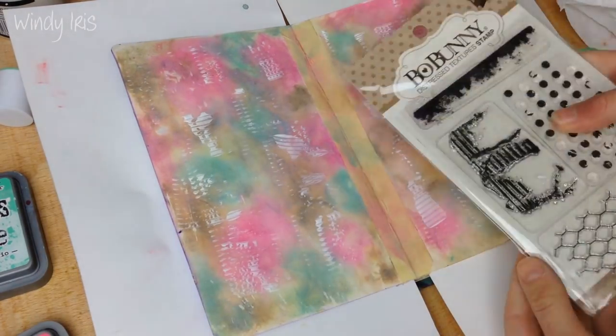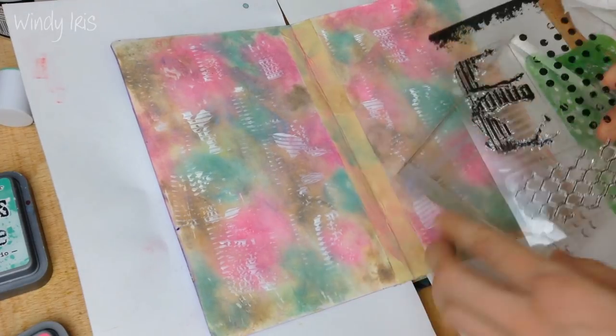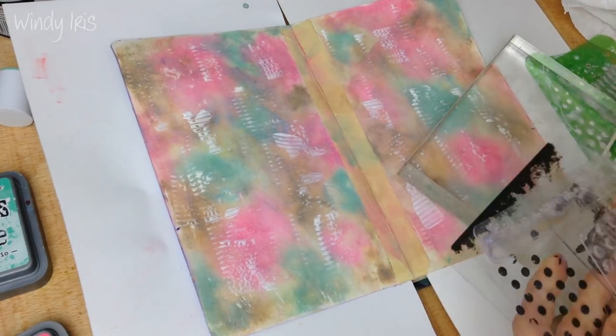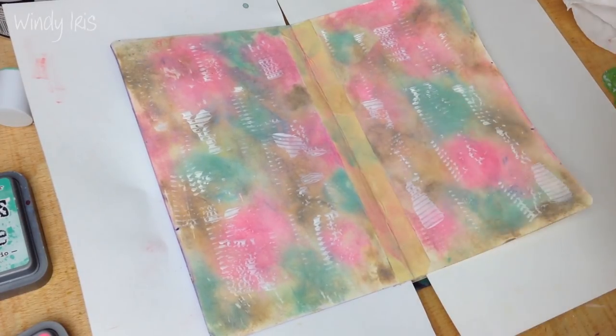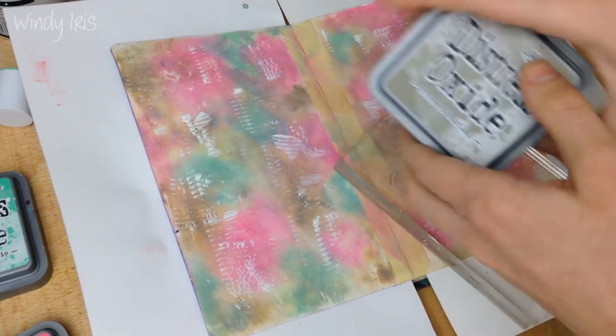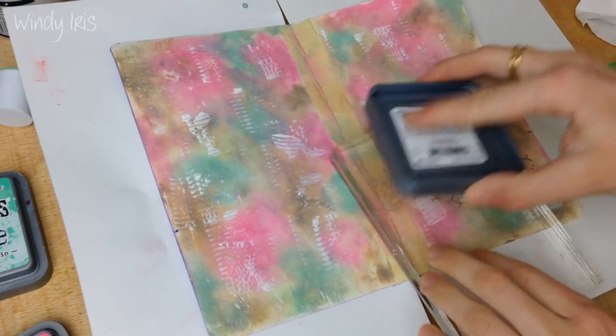I'm going to be stamping quite randomly using the same inks as before. I'm always building up layers with these sorts of pages — it's all a question of building up layers and adding textures upon textures. This is going to take a couple of moments.